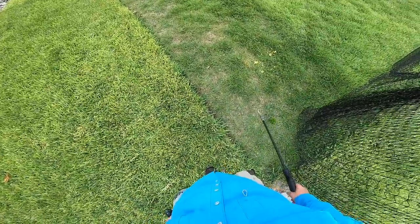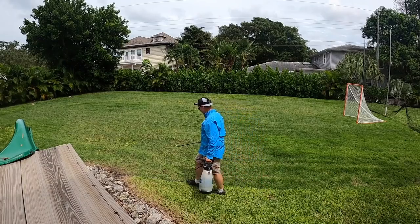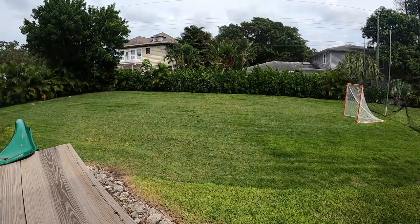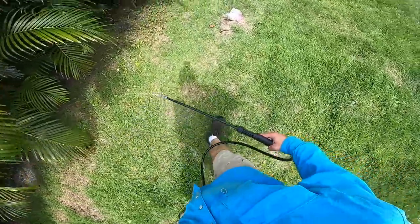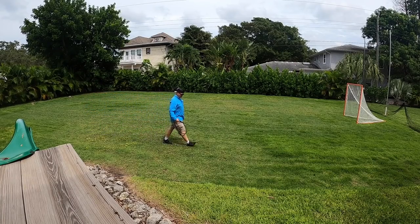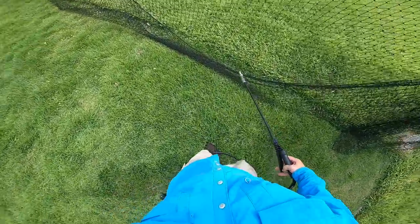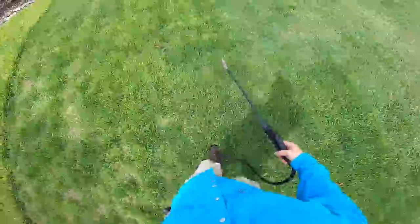Here we go. I'm seeing some moths in here already, so we may have a sod webworm issue. I didn't really think sod webworm was too much of a problem in Zoysia, but it wouldn't be bad to do an insect control anyway. Also, because this is a brown liquid, I can see where the previous pass was very easily. There are a lot of moths in here — holy cow, look at them all.